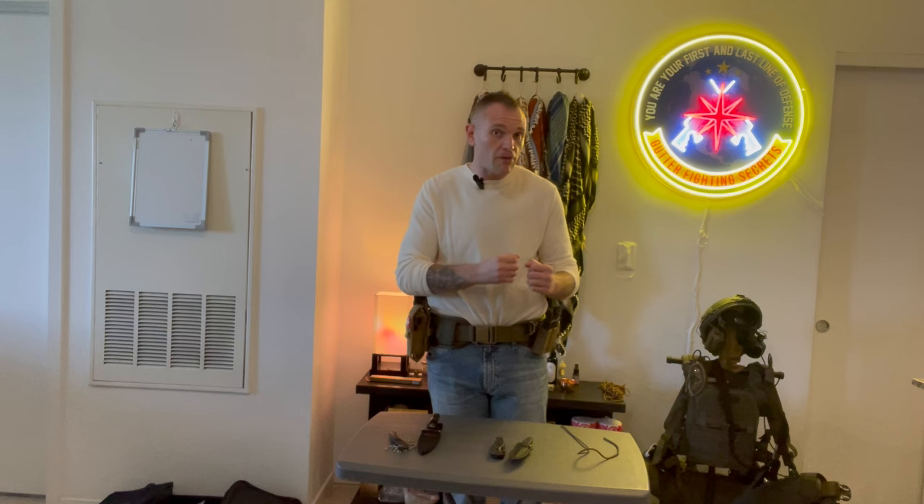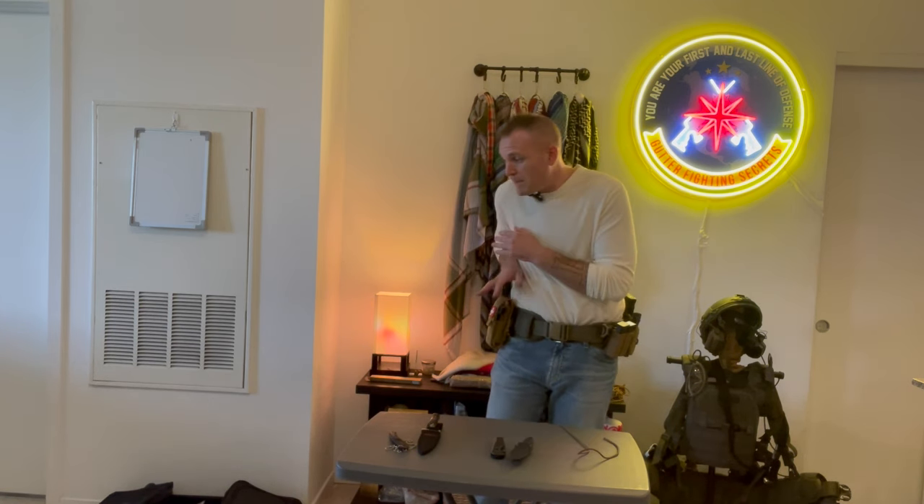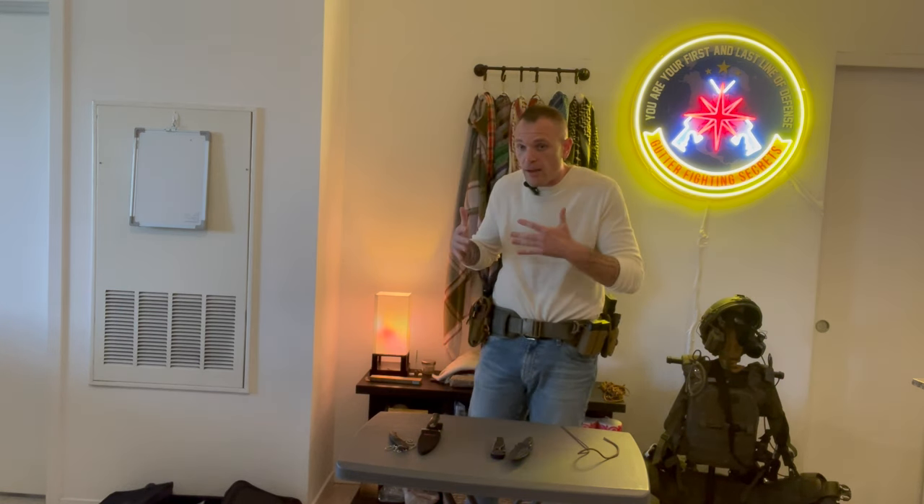But if I have a firearm on me - we'll talk more about this in the next part where we go into how to carry a knife for concealed carry - I'm usually going to have that knife on the left side of my body. The main reason is: if somebody discovers that I have this weapon, or if somebody's close enough where I actually need to use a knife for deadly force self-defense, I'm already in close combat. I don't want to have to protect my weapon, pin it into my holster, and also worry about accessing a knife with the same hand.